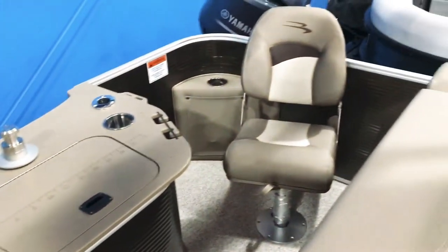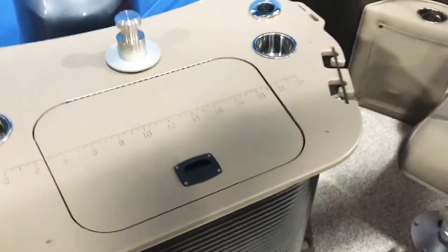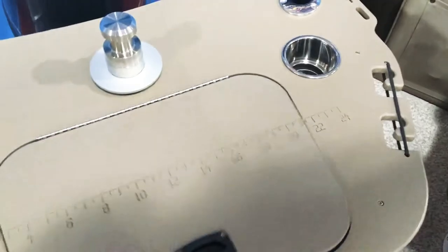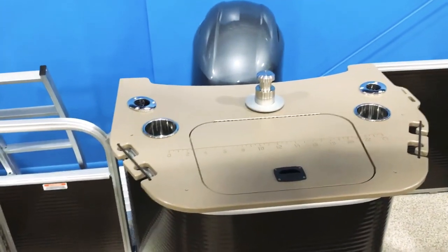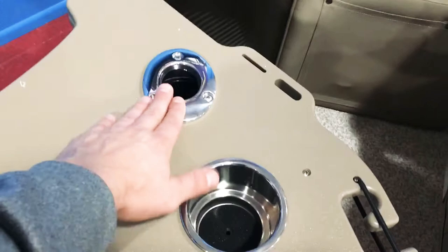We have two fold-up chairs back here, really nice for fishing. You can use this live well in the center here as a big cooler or as a live well like what it's intended for. We've got the ski pole on there, that's fixed mounted, plus cup holders and rod holders up here.